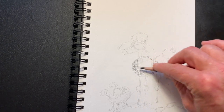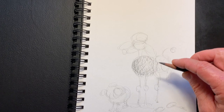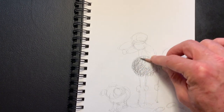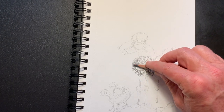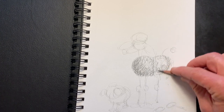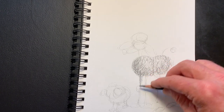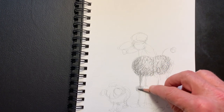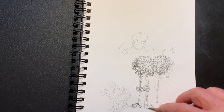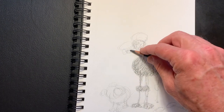We can still do the circles like this but start to work in the shading and decide how dark we want it. I'm making a fairly gray zombie here. You start light and go darker and darker and darker, keeping your pencil on its side like that. Even when you're doing something more pointy, you can still keep the pencil on its side.